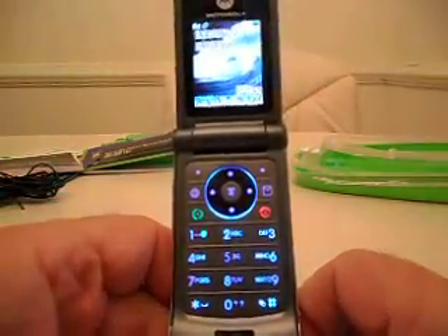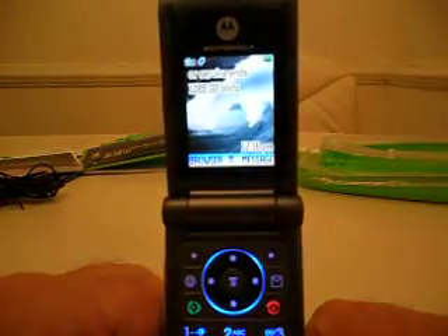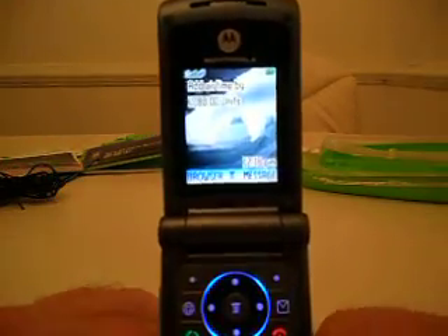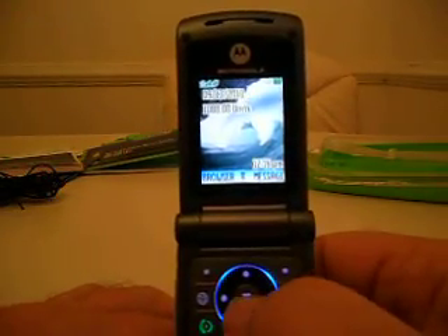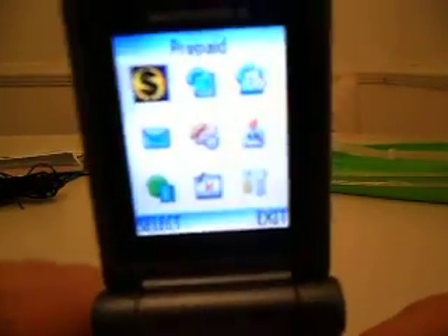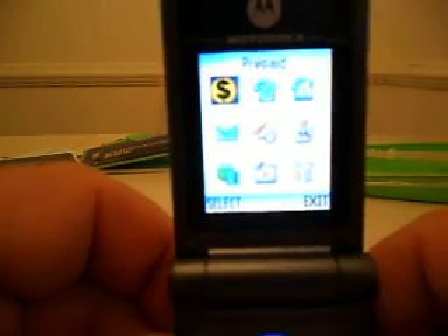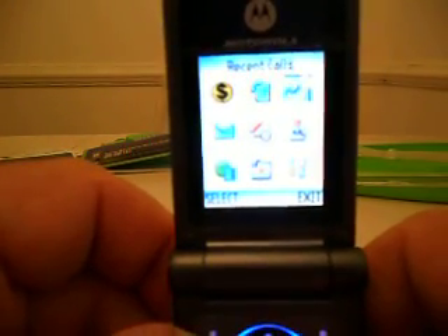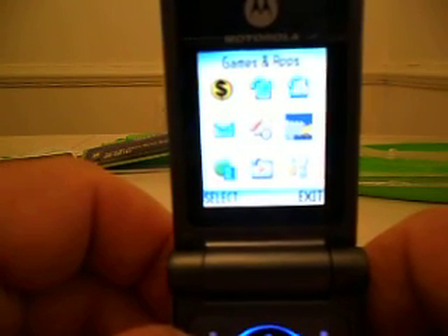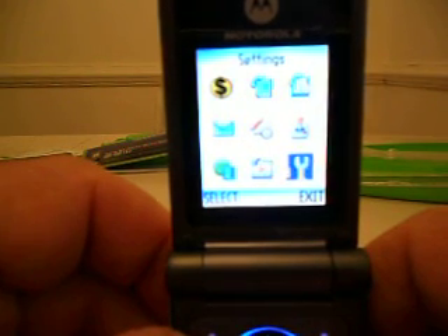So that right there is the W370 Motorola Tracfone. The center button — you push that — brings up your menu, and then you can scroll through it to get wherever you want to go: Phone Book, Messages, Office Tools, Games and Apps, Web Access, Multimedia, and Settings.